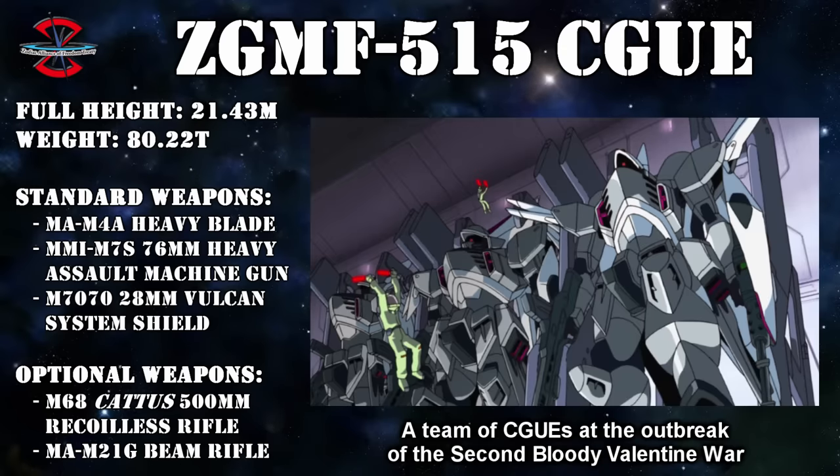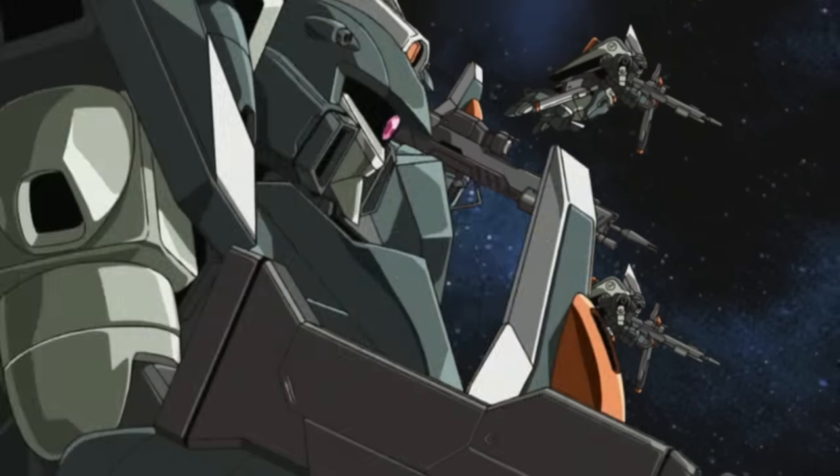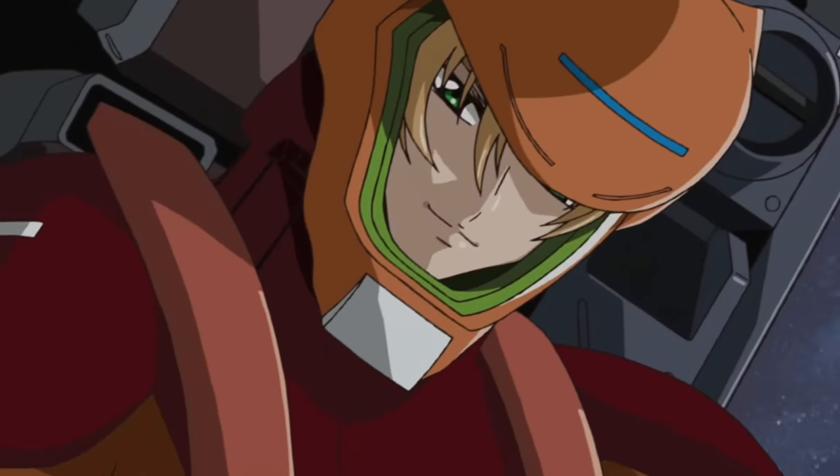Because after this, we never see another Saigu using beam weaponry, even though by the time of the second Bloody Valentine War, when Saigus were still being deployed, beam weapons had become the standard handheld weapons.